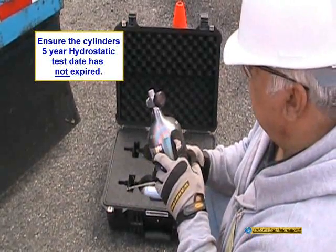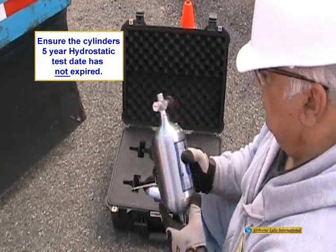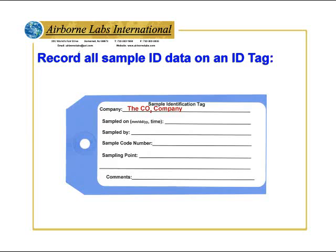Ensure that the cylinder's 5-year hydrostatic test period has not expired. Do not use the cylinder if it is beyond this retest date. Record all ID data on an ID tag.